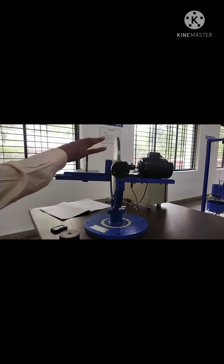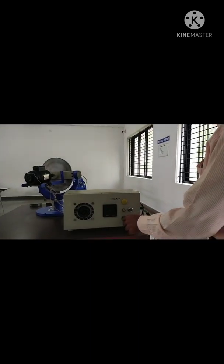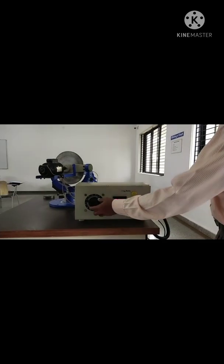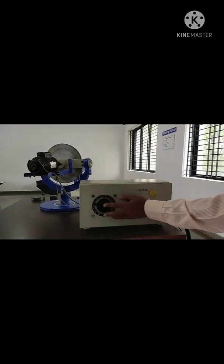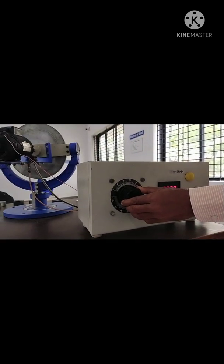Ensure that it should be parallel, then come here. The measuring instrument is on — switch on the main switch. It comes to zero. This is the voltage regulator — slowly increase the speed.